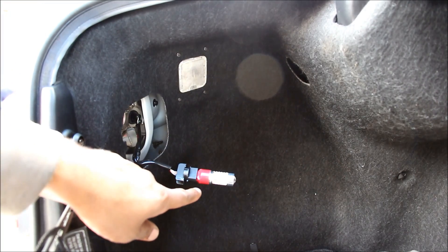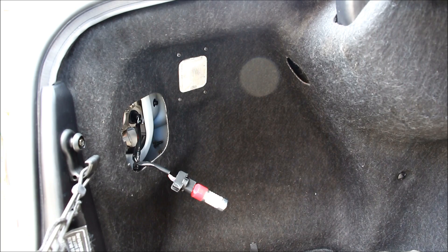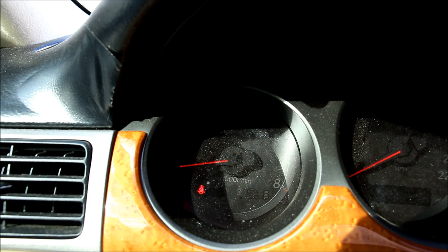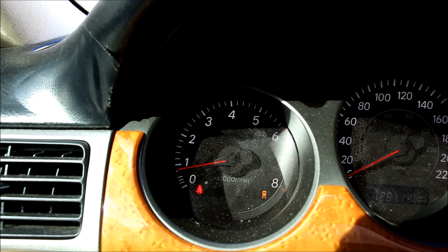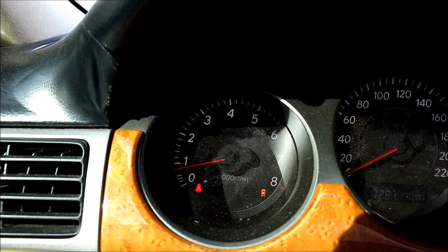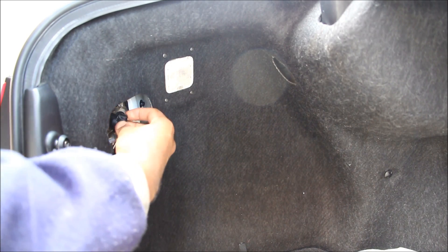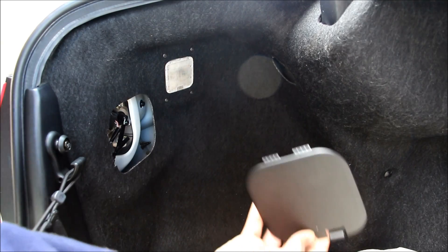Before you plug the bulb back in, you want to make sure the polarity is correct, so we're going to test the bulb. One of the downsides of LED taillight bulbs is that as soon as you step on the brake, a bulb warning light will come on the dashboard — it thinks a bulb has been blown. You can disable that warning on the dashboard or choose to ignore it. Then I reinsert the bulb into the socket, twist it closed, and replace the access panel.